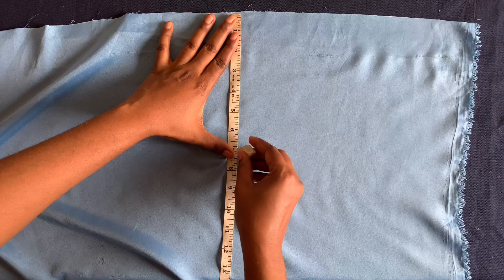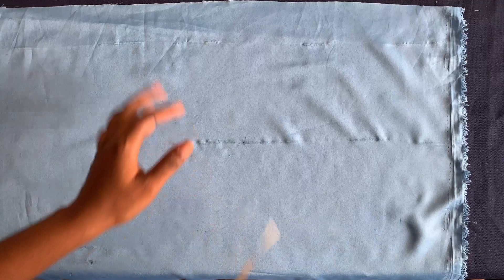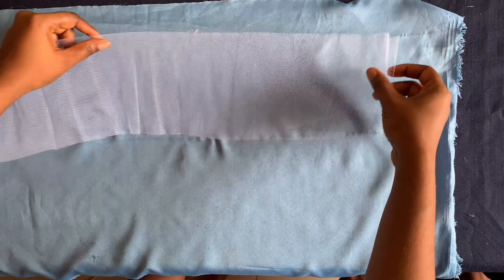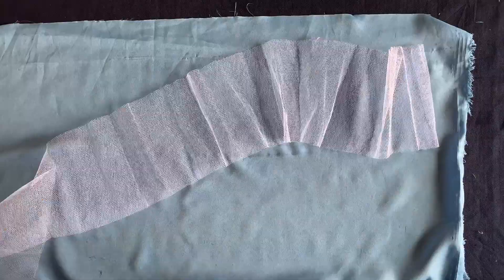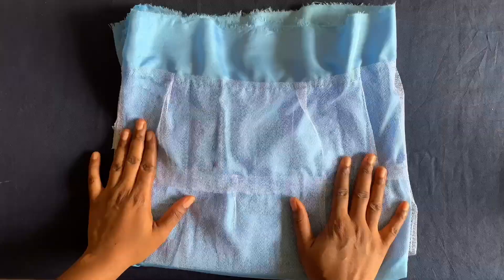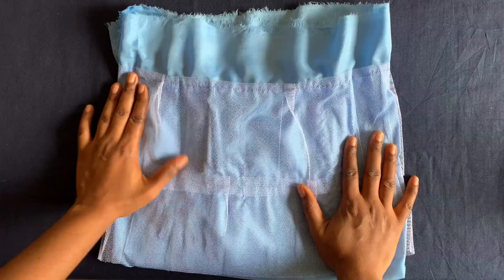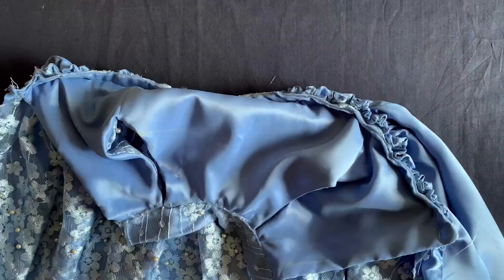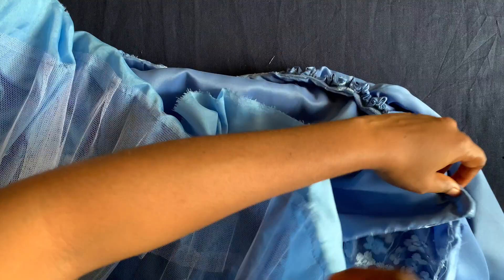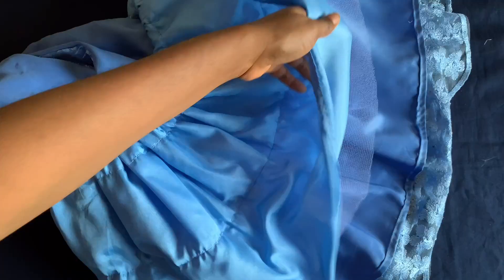I'll gather the net to the lining to give the gown volume. Make sure the net you're attaching does not go beyond the length of the lining. I've finished attaching the net and will now gather the lining — using needle and thread or the longest machine stitch to create the gather — then attach it to the dress and flip it.